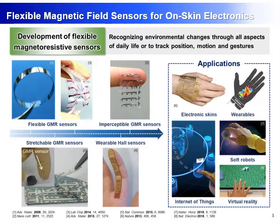The development of flexible magnetoresistive sensors is important for the recognition of environmental changes, tracking position, bodily motion, and gestures in a touchless manner. Therefore, many types of magnetic field sensors have been proposed with bendable, flexible, traceable, wearable, and imperceptible design for human interactive electronics such as electronic skins, wearable electronics, internet of things, soft robots, and virtual reality.